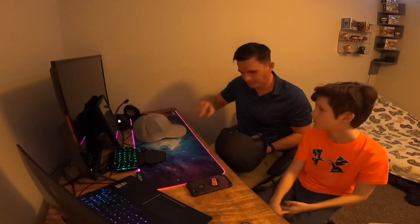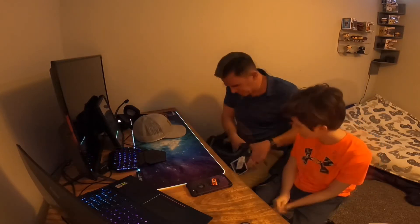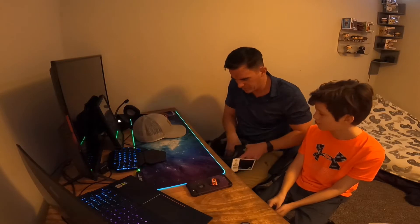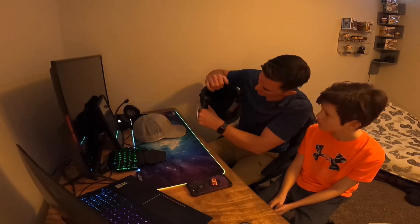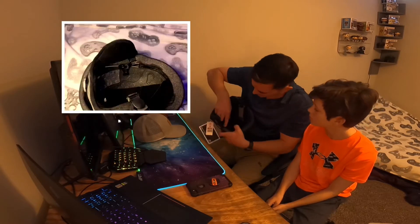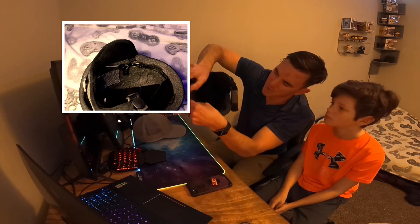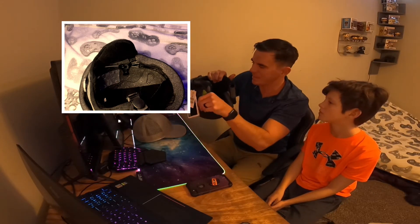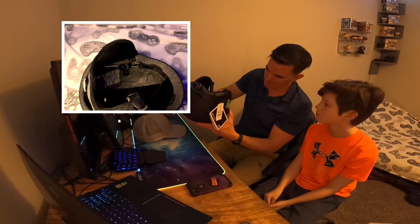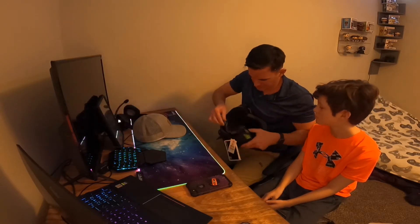Let's see. It's got the 360 BOA. Something I was upset about with the female Rodan I got for Rachel was inside here, where the BOA system connects, there are these hard plastic panels — guides for the cabling. And when she put it on her head, it was just ridiculously uncomfortable.